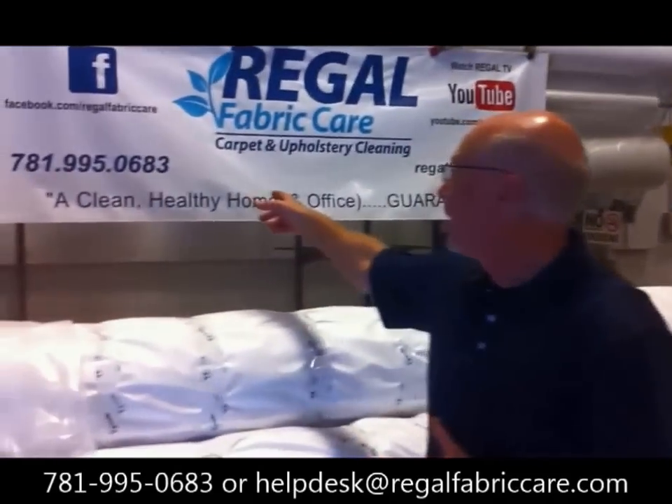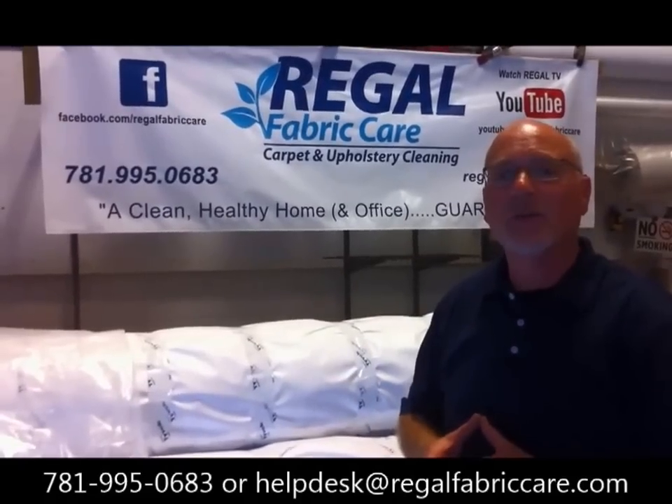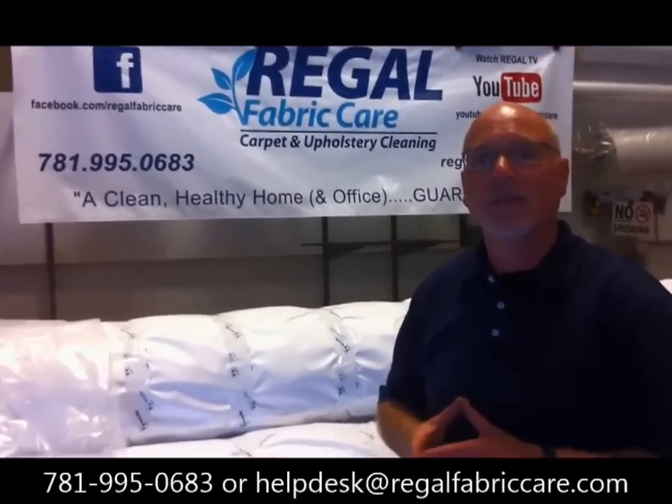So if you have questions about how to store your rugs long-term, give us a call. We can be reached, as the sign says, 781-995-0683. Thanks for watching.